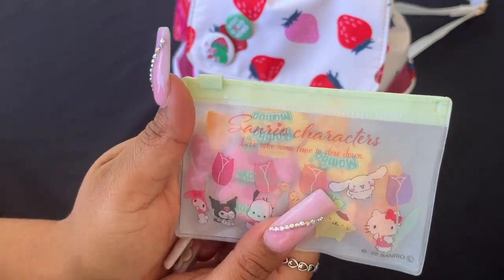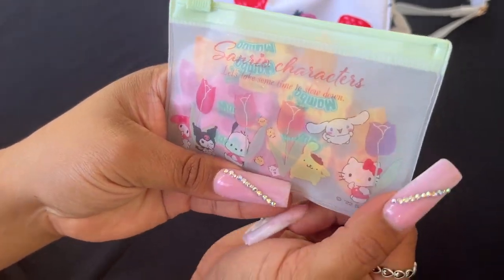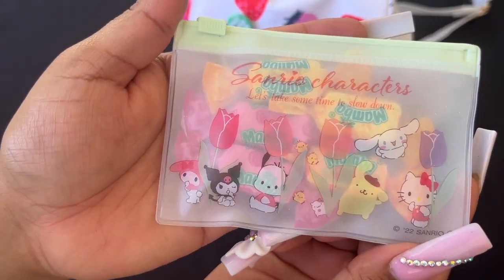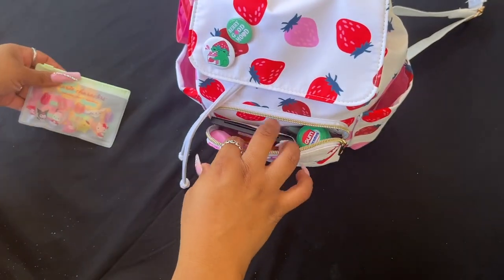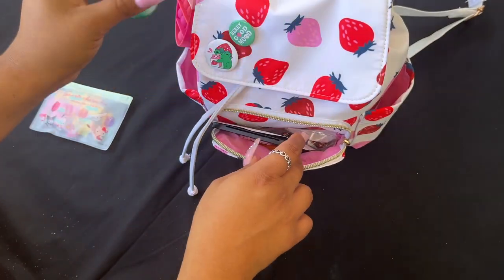Here I have this cute little Ziploc bag that I got from Pretty Bags and Things on friend mail, but she got it from Daiso. It has all the cute little Sanrio characters. I just have some chews over there, and then my mini Mentos — which I need to fill back up.